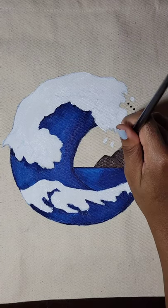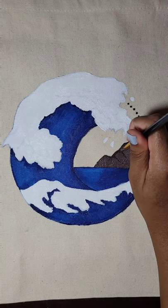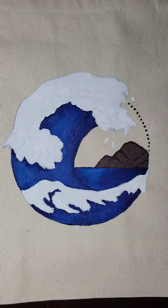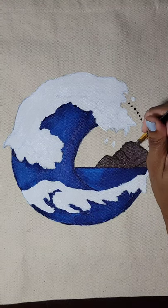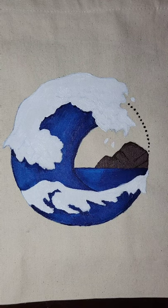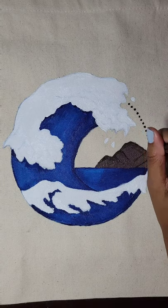Yeah, I like how it came out. After you go over the details and make sure everything looks good, I'm going to do another coat over the white and it'll be good to go. I hope you enjoyed this video — thank you so much for watching, see you next time, bye.